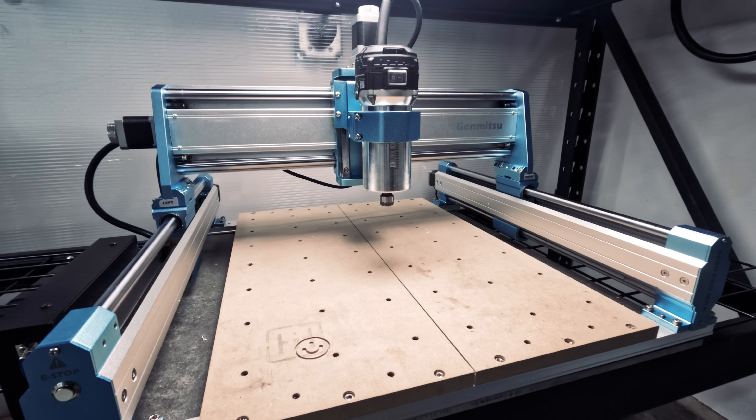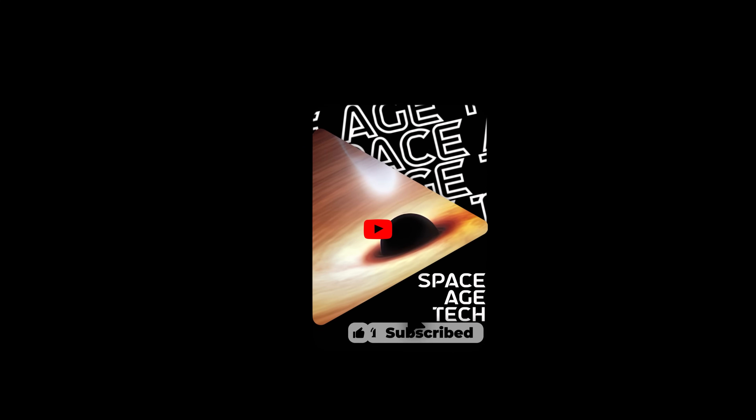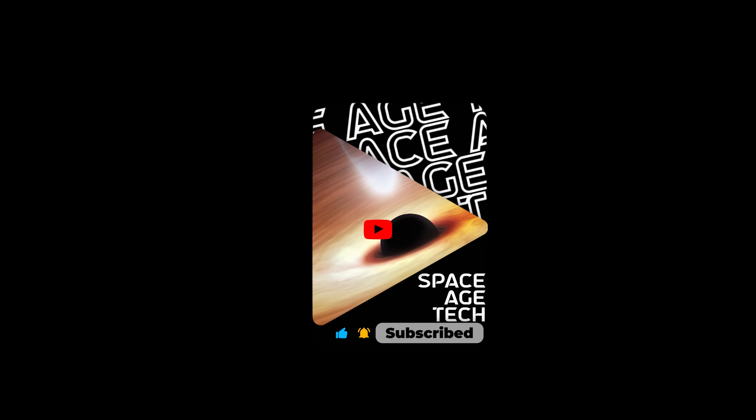If you're a novice or need a small machine, the Genmitsu 4040 Pro Max might just be for you. If you're ready to get yours, see the links in the description. We'll be reviewing this and other amazing technology in our upcoming videos. If you liked this video, please like and subscribe — it really helps our channel grow.